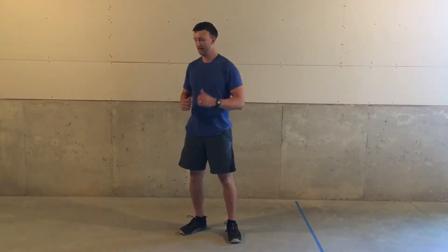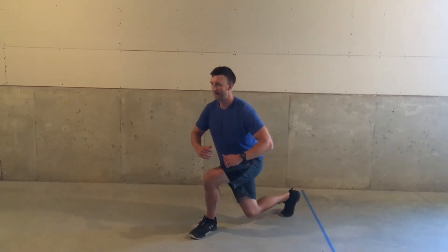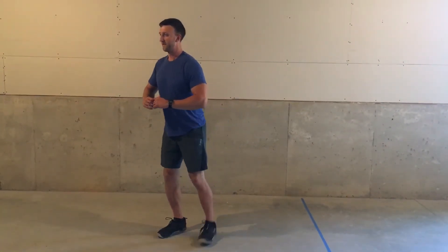Here's how you do a curtsy lunge. You're going to start standing up, step behind you like that, tap your knee, and push up through the foot.